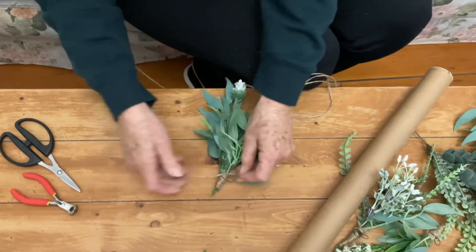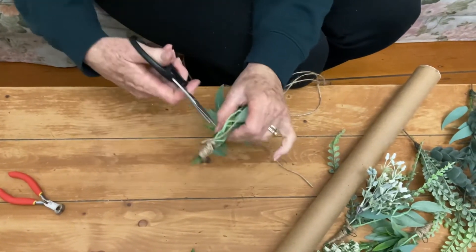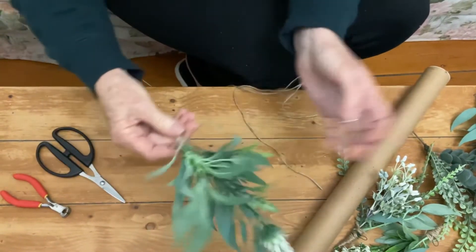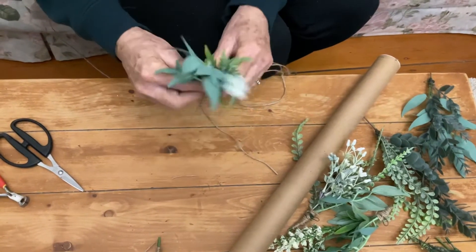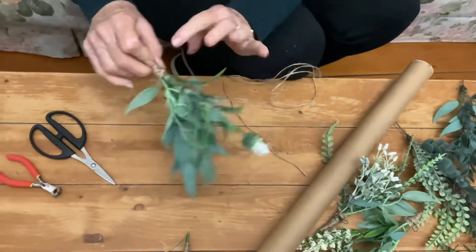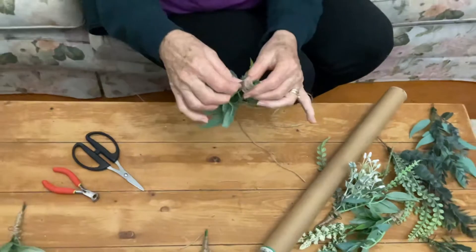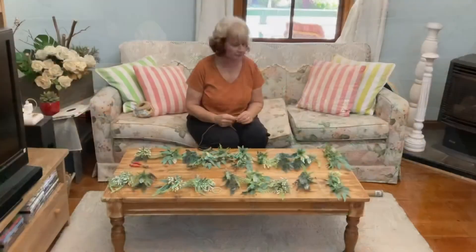I've left that little loop sticking out, and now I'm just going to cut that off. That's how you do the little bunches — have it how you like it. Then you're going to string them along and finish it off, so I'll show you how to do that next.